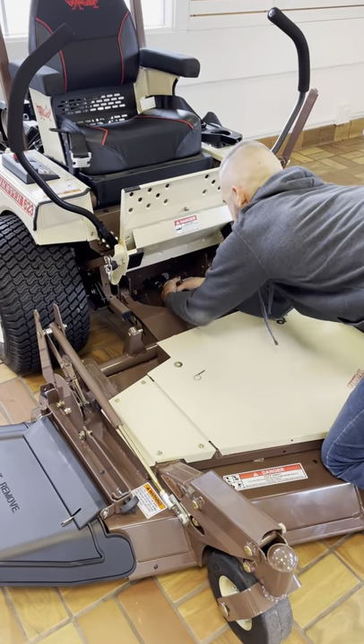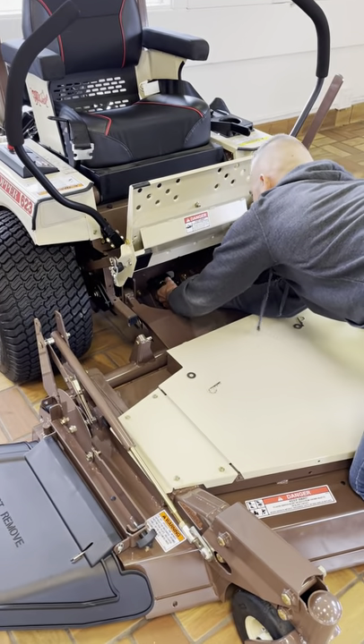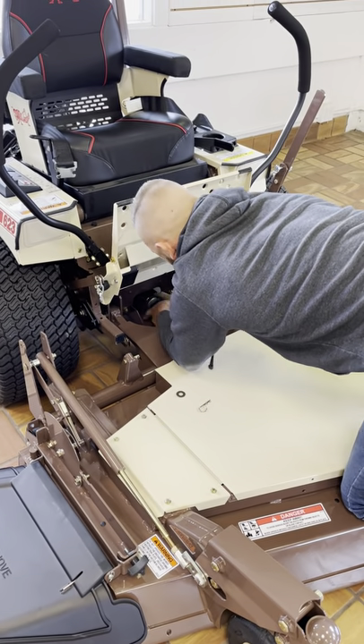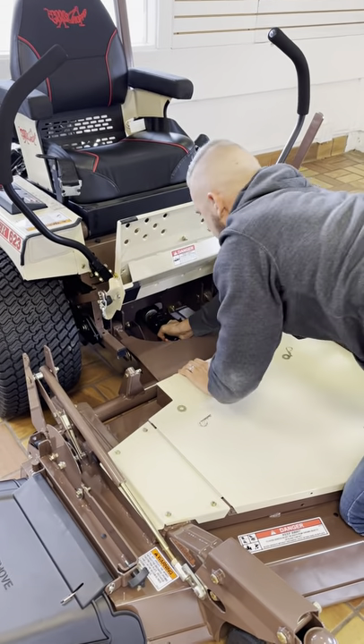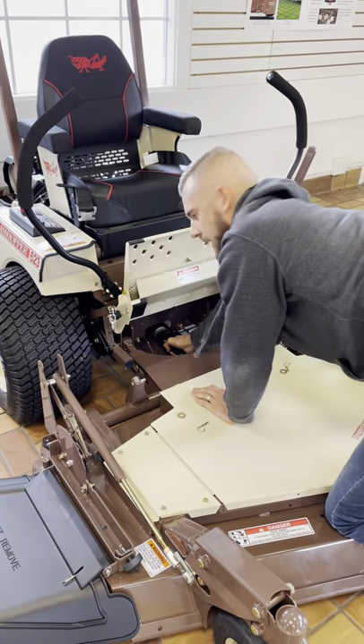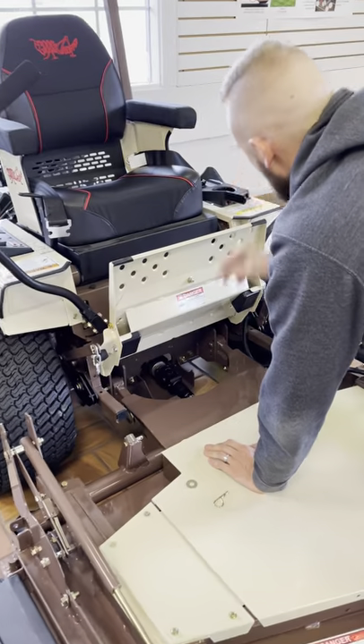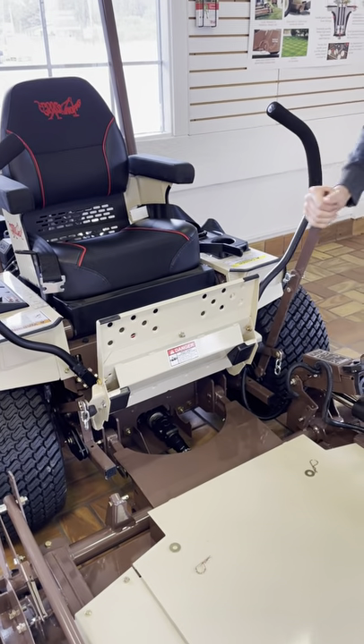Now I can take my drive shaft, pull back on the collar. Sometimes you've got to wiggle it to get the splines to connect. Make sure it locks into place — we want that good and snug on there. So now I'm connected here, my electrical is connected, and I'm going to hook back up the chains.